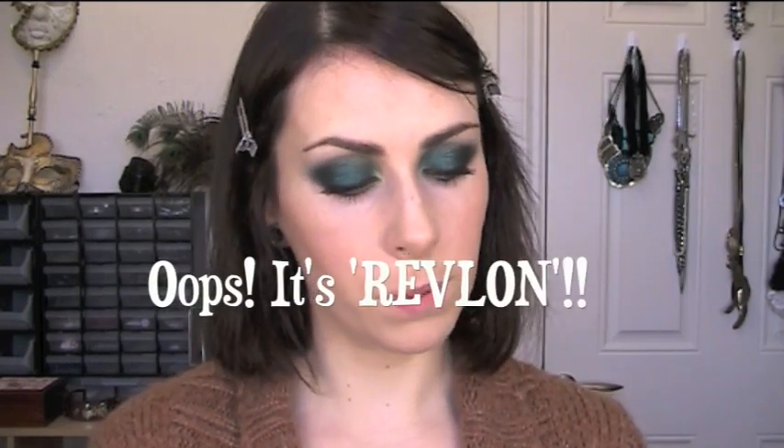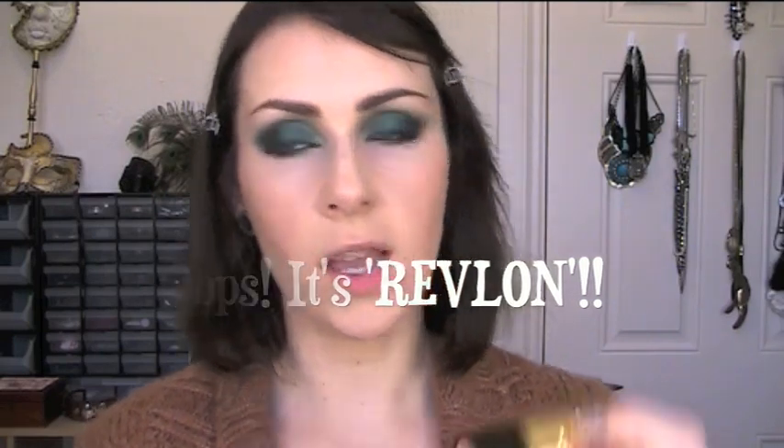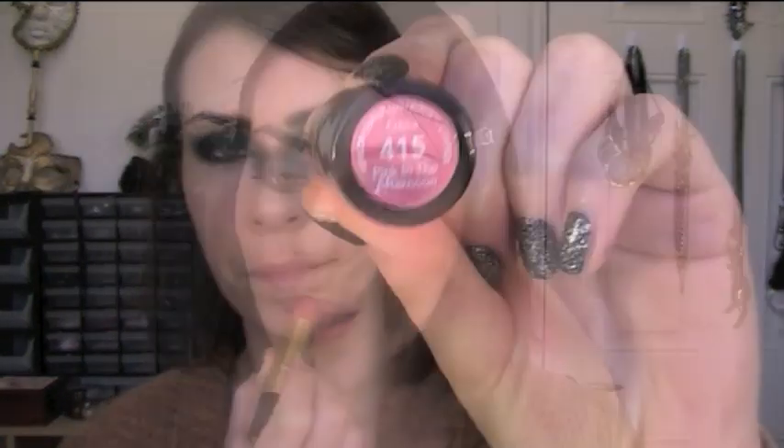For lips I'm going to use a really light pink lipstick to start off with. This is a Rimmel colour — it's a creme lipstick by Rimmel in 415 pink in the afternoon. I just applied it direct from the bullet and I'm just going to use a brush then to fix the outline. My lips are really dry at the moment from the braces so I don't really want to wear a lip liner.